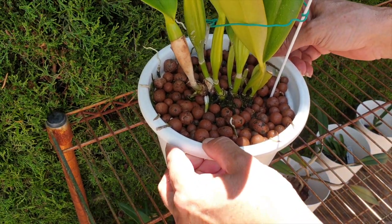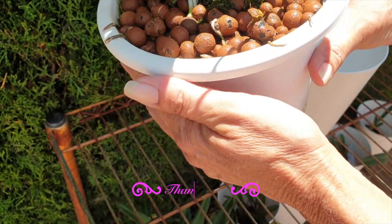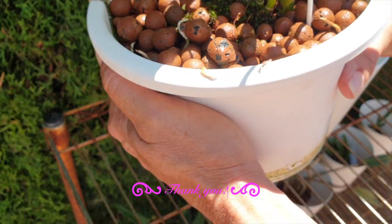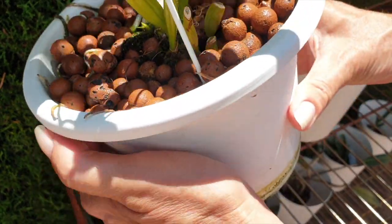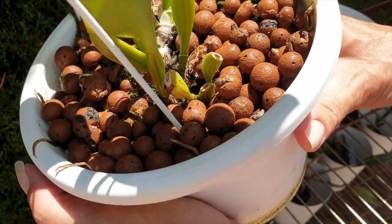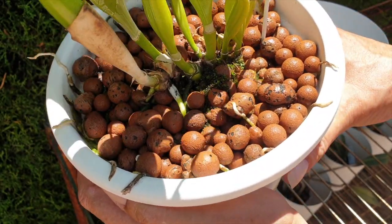Now let's check how much flex is in the pot, because that is an indicator as to whether there is enough air space and circulation in the pot. You can see the Lekka is moving — everything seems to be quite all right. Plenty of space for another year of this orchid to grow in the pot.